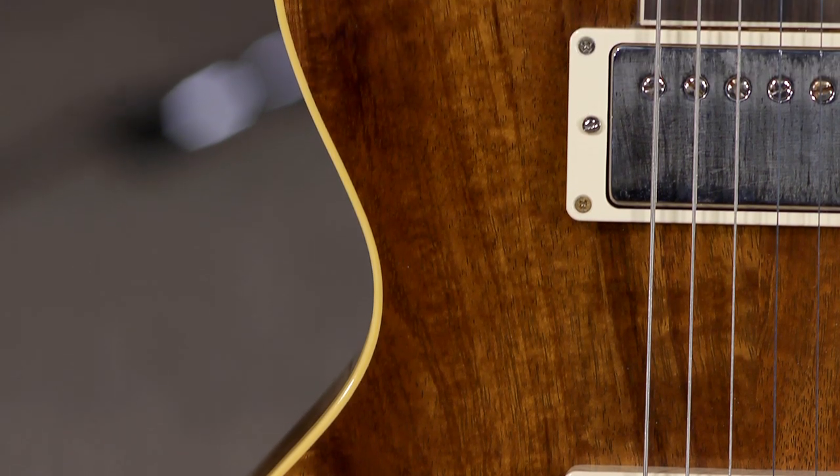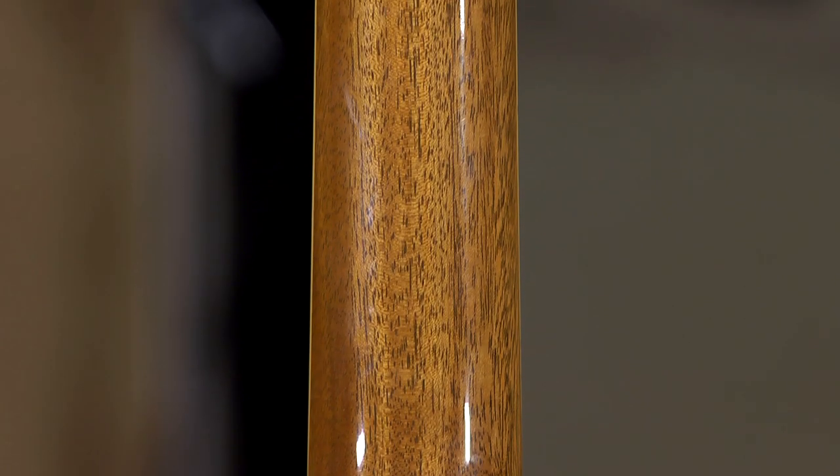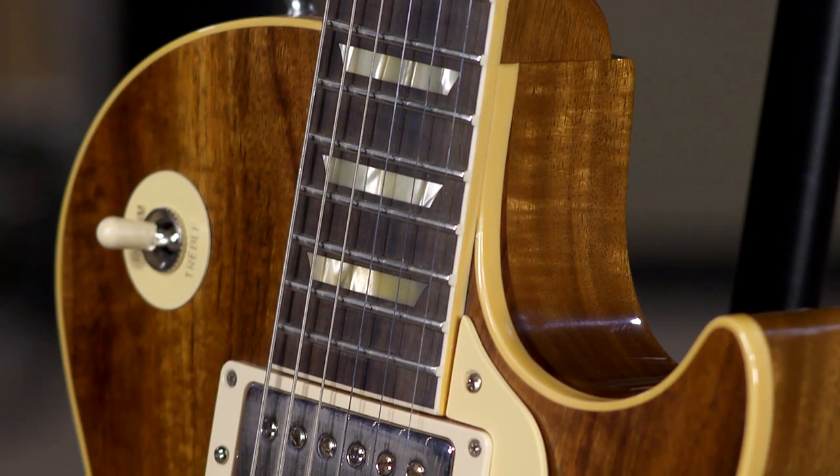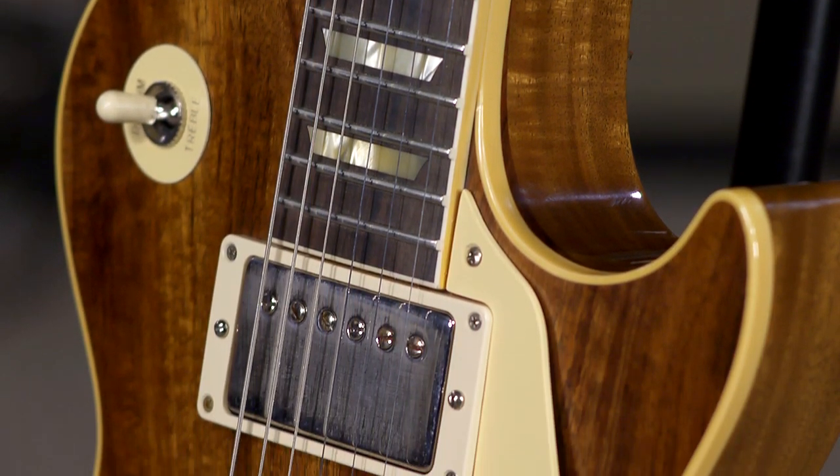For instance, this particular model, which we do have here for sale if you're interested — you can follow the links and check it out. It's mahogany neck, mahogany body, but it has a koa top, so it's fairly unique, and you'll see pictures of it.